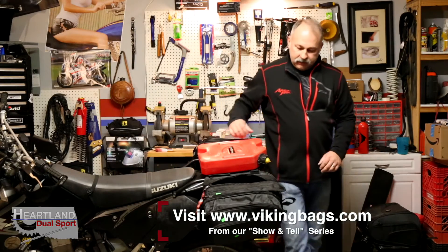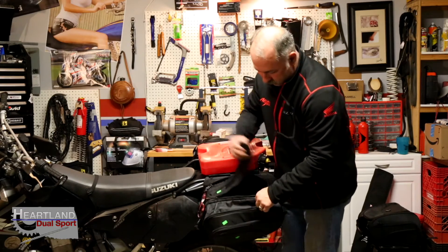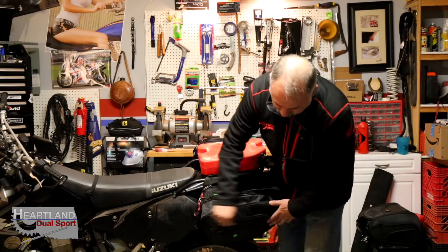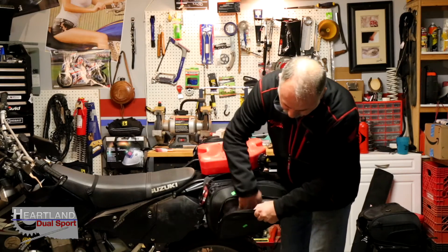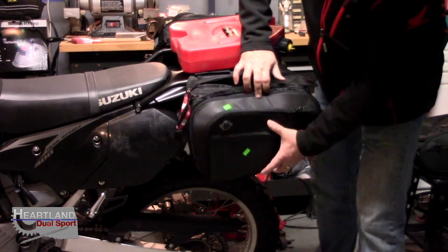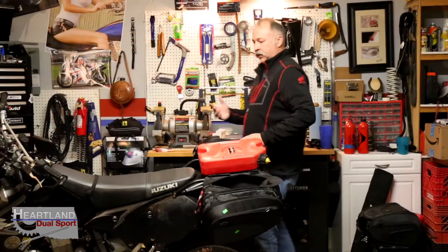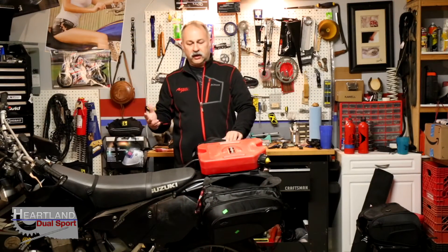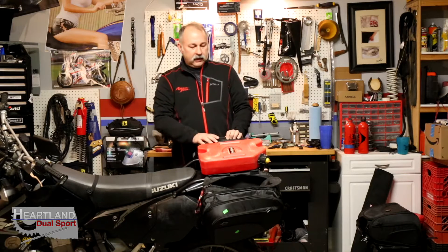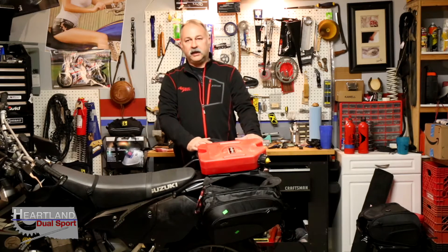You've got the huge main pocket, plus another pocket on the side where you could keep flat tools or things you want readily available. You can even put a spare tube in there — that's one of the things we always carry on the dual sports. Again, these bags are made by Viking Bags.